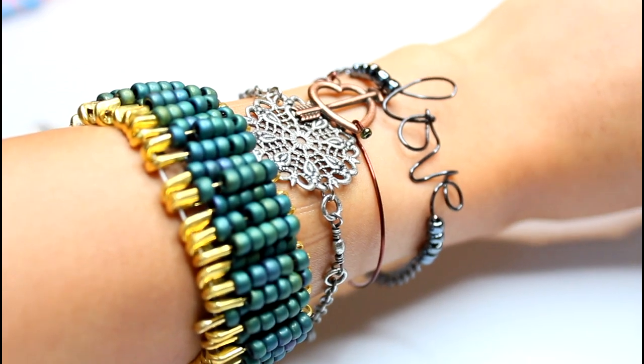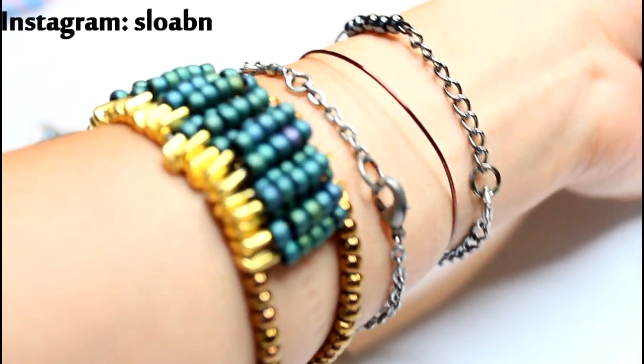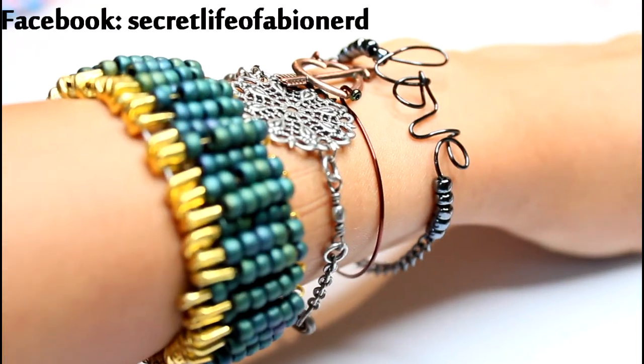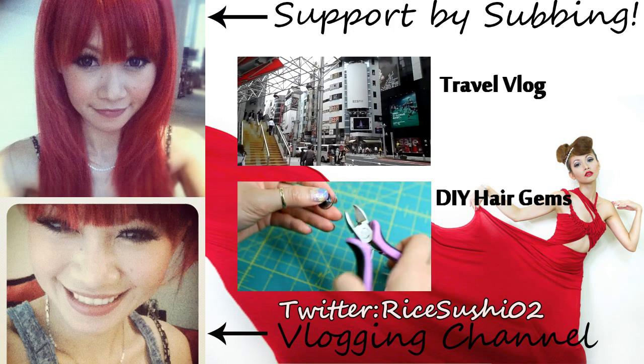A little bit of something goes a long way when you want to stack up your arm parties. Don't forget to follow me on Instagram, make requests on my Facebook, or say howdy-do down below. Good luck you guys, and always remember to have fun with every project. See you later!